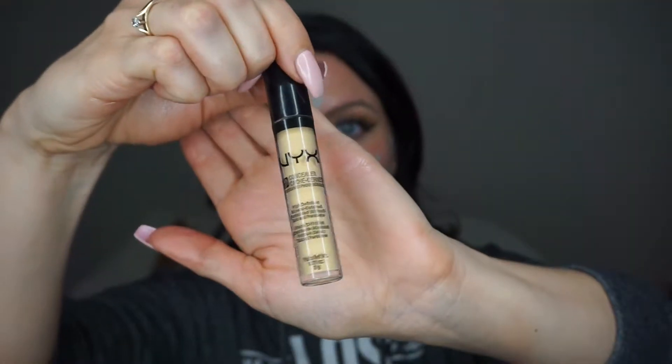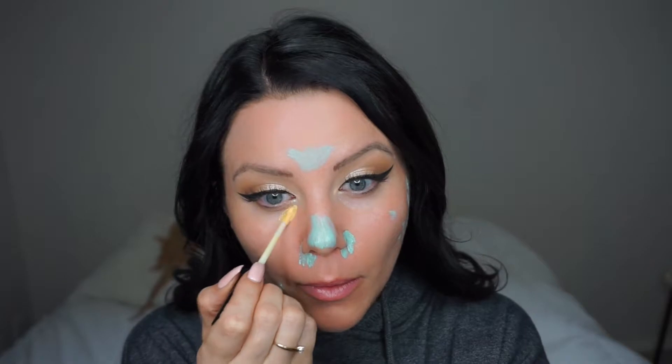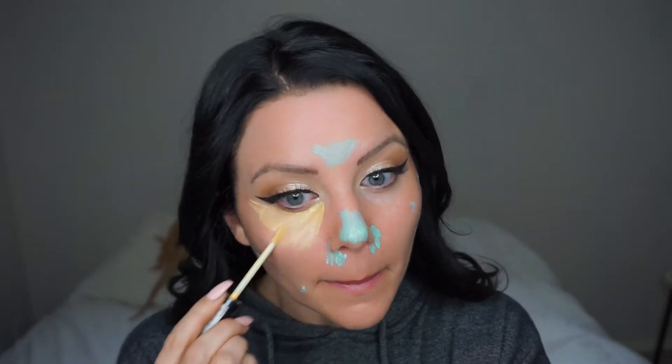This day I actually used some green concealer and some yellow concealer to brighten. The green will counteract any redness or breakouts that you might have, and then the yellow will help to brighten your under eyes and counteract any darkness. It looks a little crazy at first but I promise it turns out alright.